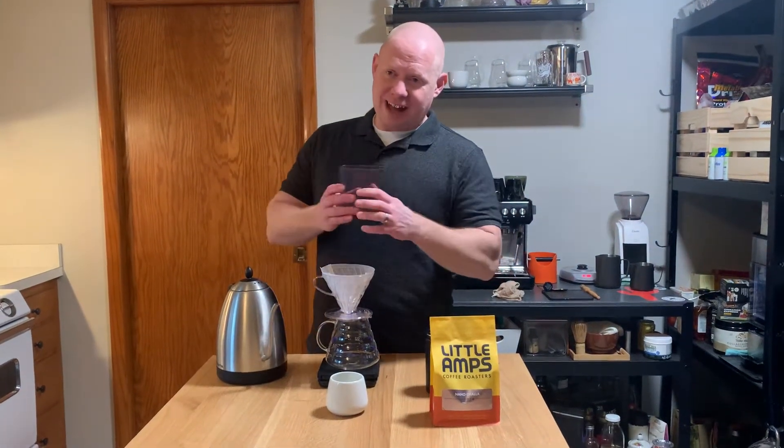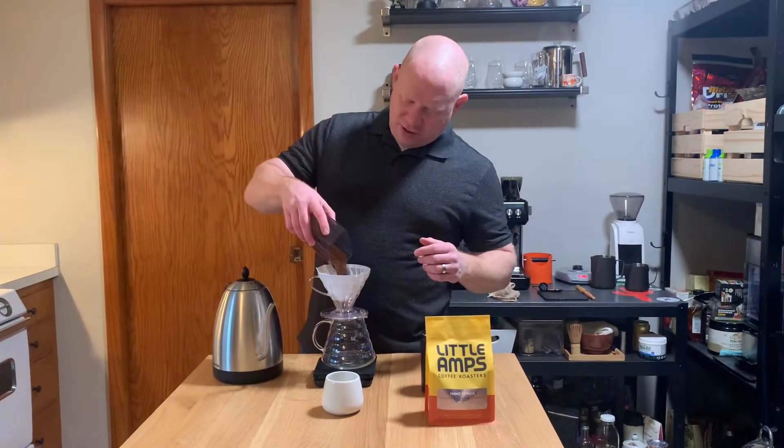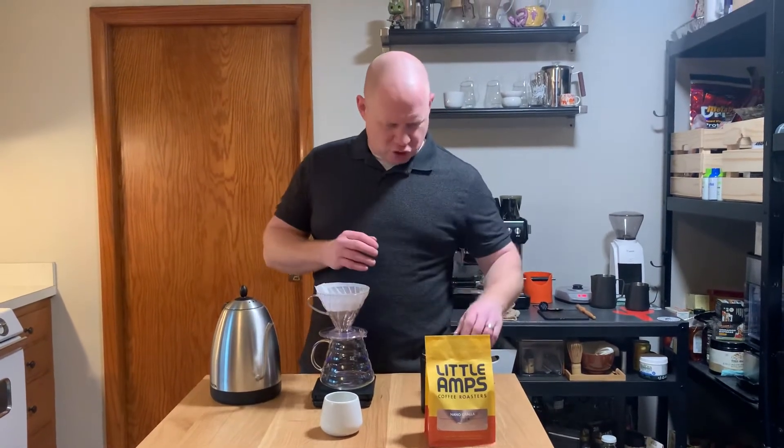Good morning, it's your boy Jake Cole, Orange Cactus Coffee, kicking it with you for another coffee review. This is one of my subscriptions.